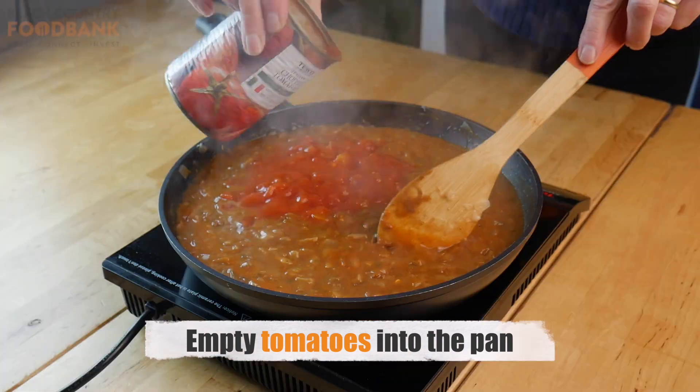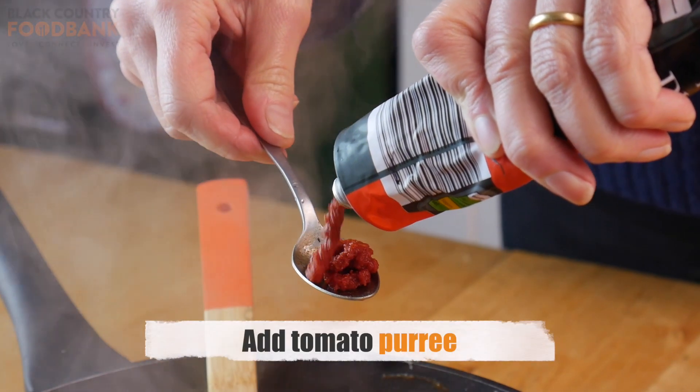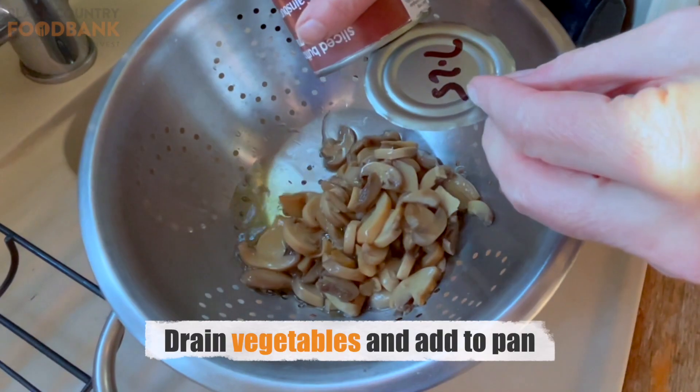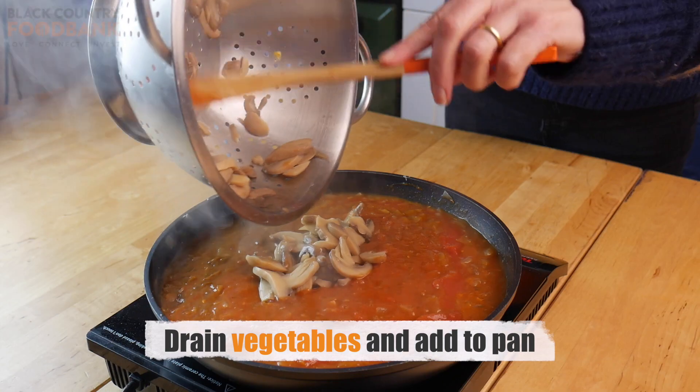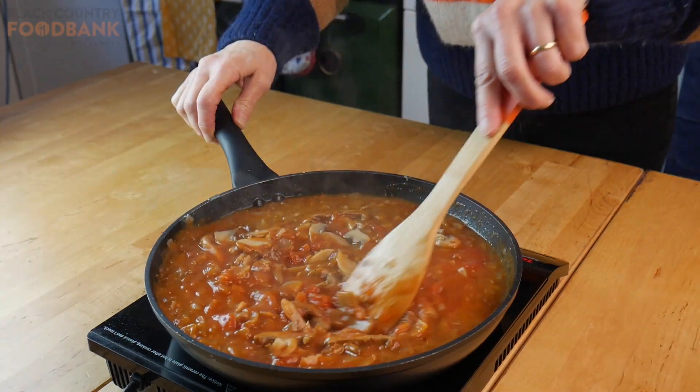Open the tomatoes and empty into the pan, and add a generous squirt of tomato puree if you have it. Drain the water from the carrots and mushrooms, slice if needed, and empty them into the pan, mixing together.